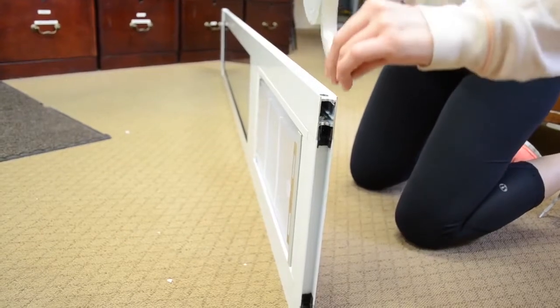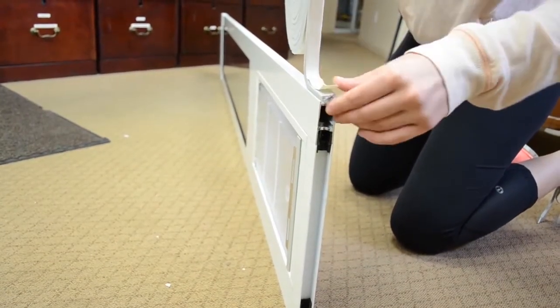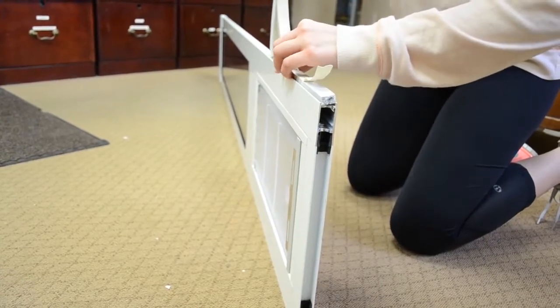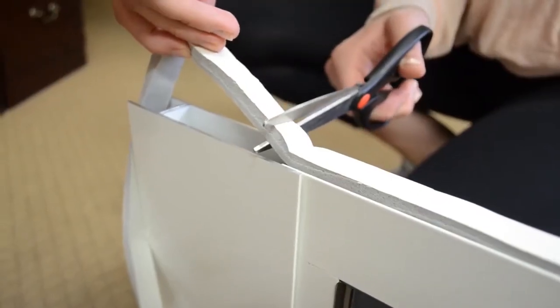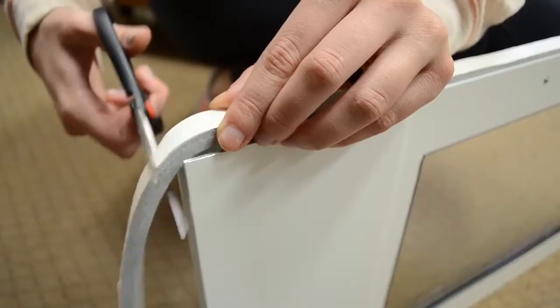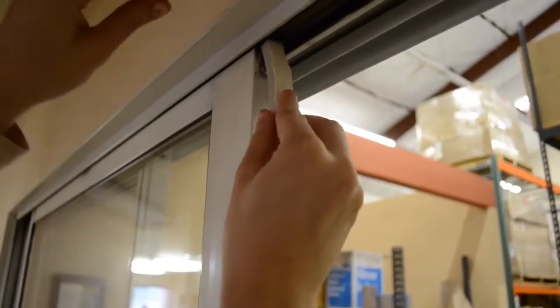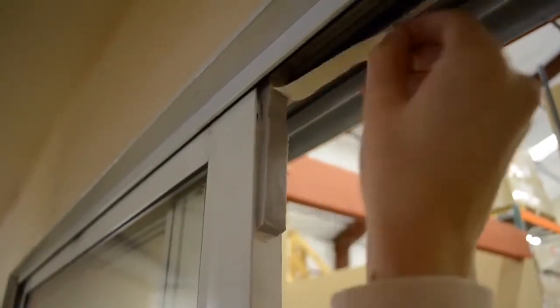Lay the panel down on its side to apply weatherstripping. From the end of the panel, working up towards the spring mechanism, adhere the weatherstripping inside the channel, unrolling it little by little. When finished, trim with scissors. When you get to the top, it's easiest to cut a piece of the weatherstripping to apply directly to the sliding glass door.